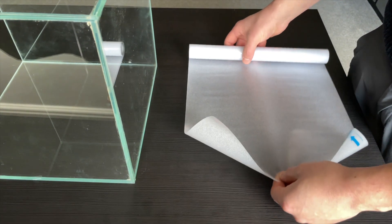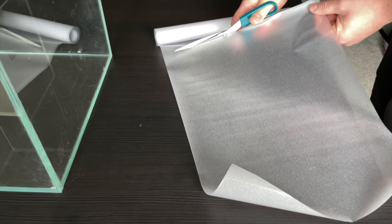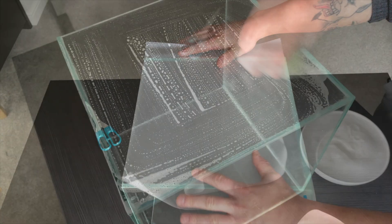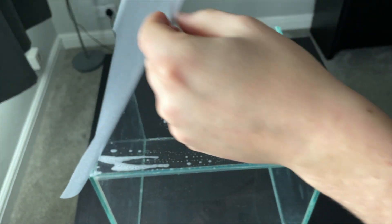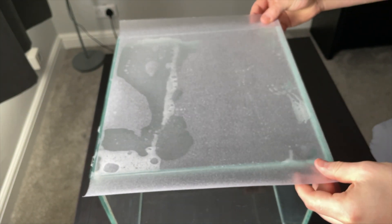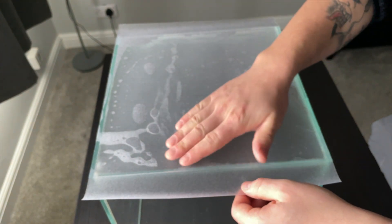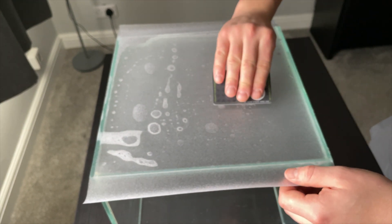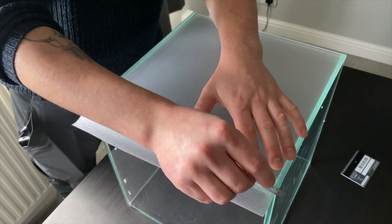For this build I used a window tint for the backdrop — I decided on the frosted effect. Luckily the film was the same width as the tank, but I still left a couple of inches either side to leave room for errors. I prepared the back of the tank with plenty of soapy water, placed the tint over the back being careful to make sure all the edges lined up, then pushed out all the bubbles being careful not to cause any creases or tears in the film. I then removed any excess with the razor blade.